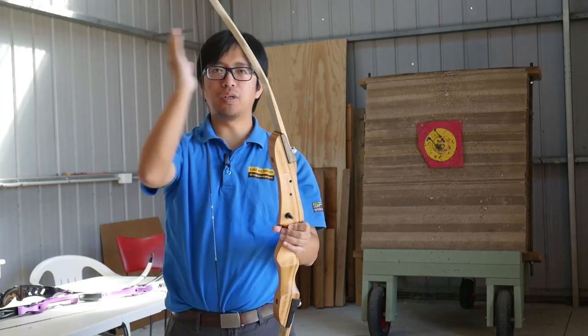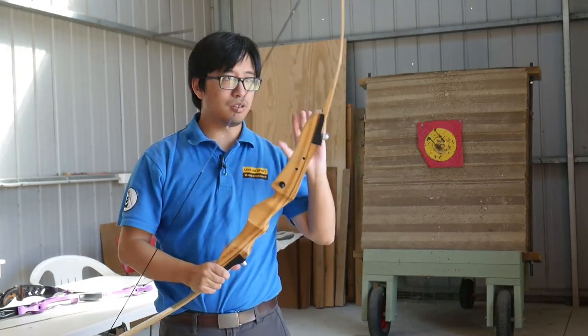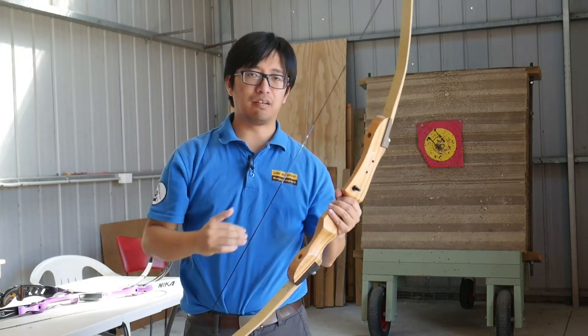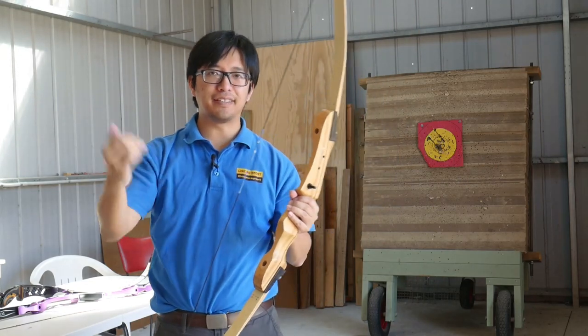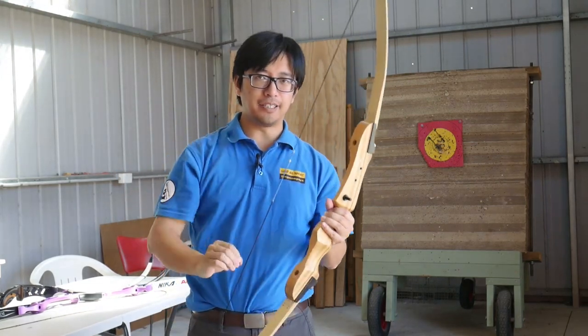One limb will reach resting point before the other. You will see, especially at longer distances, that mismatch and that incorrect arrow flight. It can be compensated for by adjusting the knocking point — you can actually get a decent tune with slightly mismatched limbs — but it's not ideal.